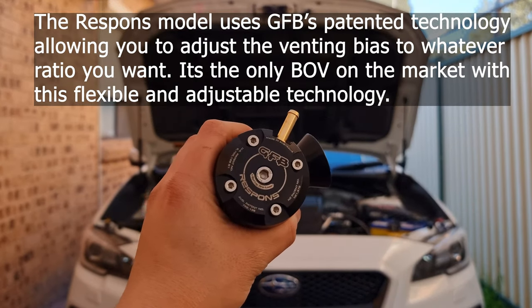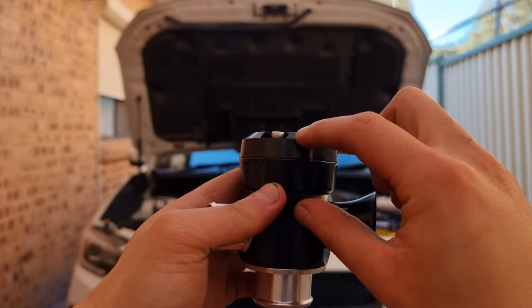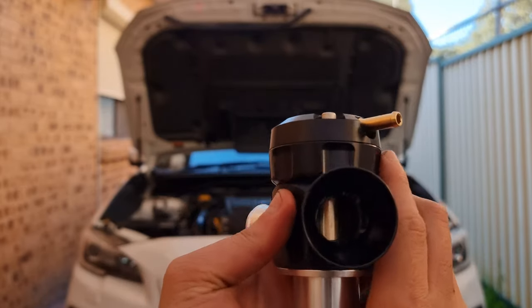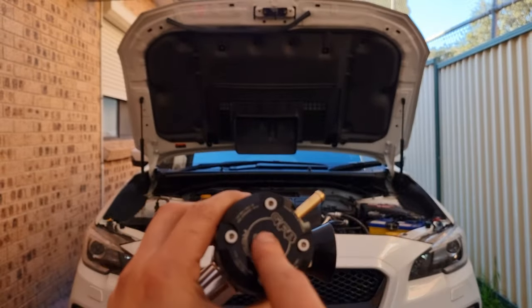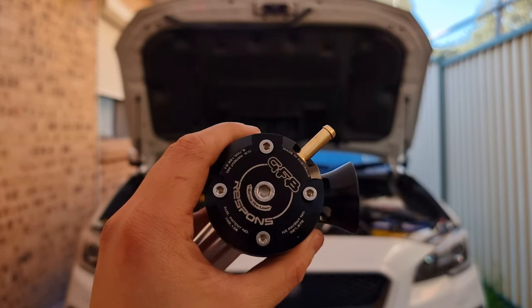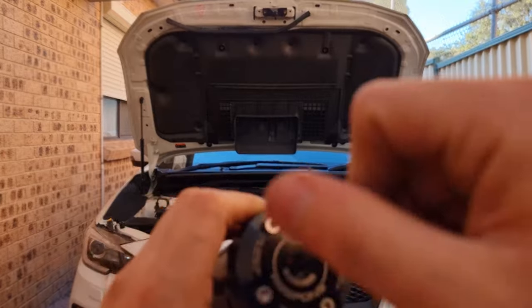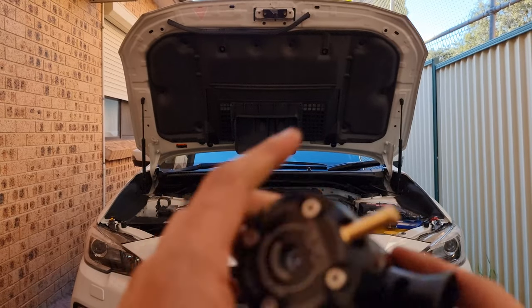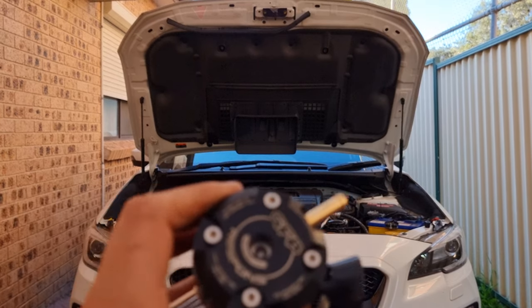One thing I also didn't talk about in the previous video is the spring load. There is a spring here and you can adjust how hard or how loose the spring is. The more tension you apply to the spring, the more boost is needed for the plunger to go up and vent to the atmosphere. For me, I don't want to be too obnoxious, so I'm going to set it pretty tight. You want a lot of tension on the spring so that it doesn't vent to the atmosphere unless I'm really pushing the car. And this is easily accessible and adjustable even when it's on the car.